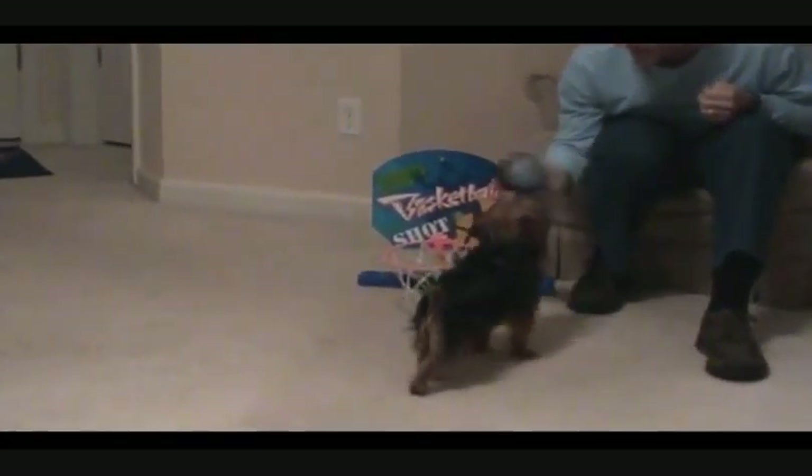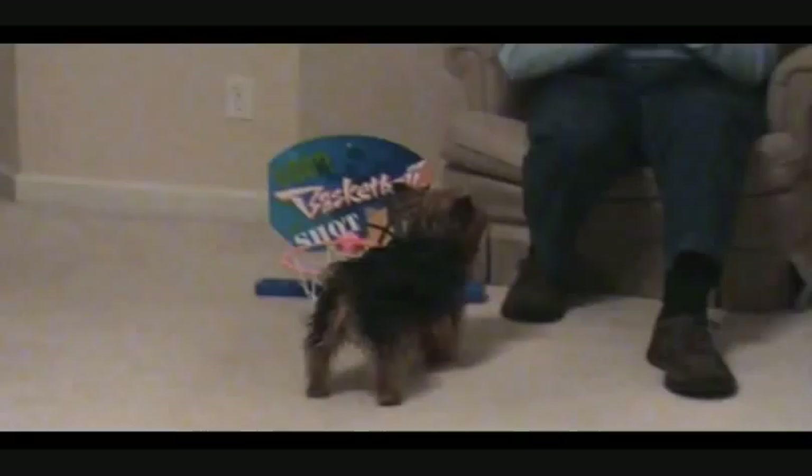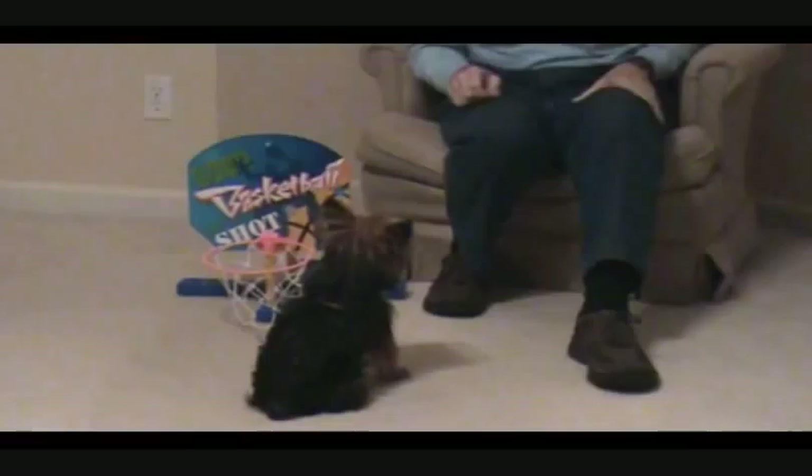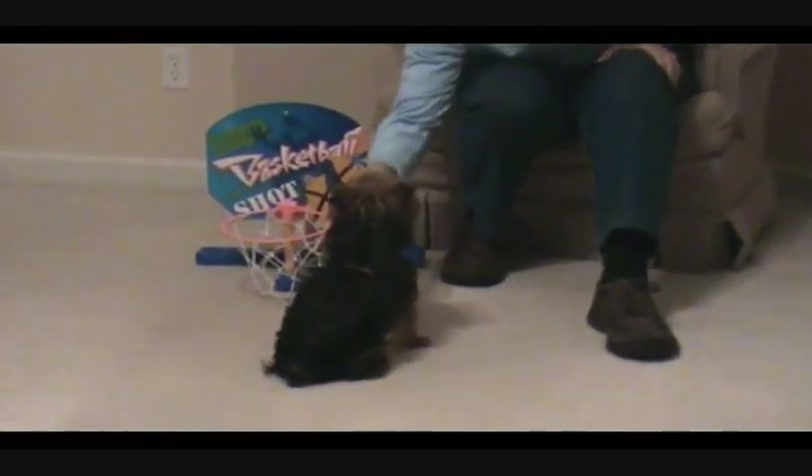All right. Ready? All right, here we go. Put the ball in the basket. Good. Good girl. All right. See it? All right. Are we going to shake? Yeah, let's shake. Good. That's a good girl.